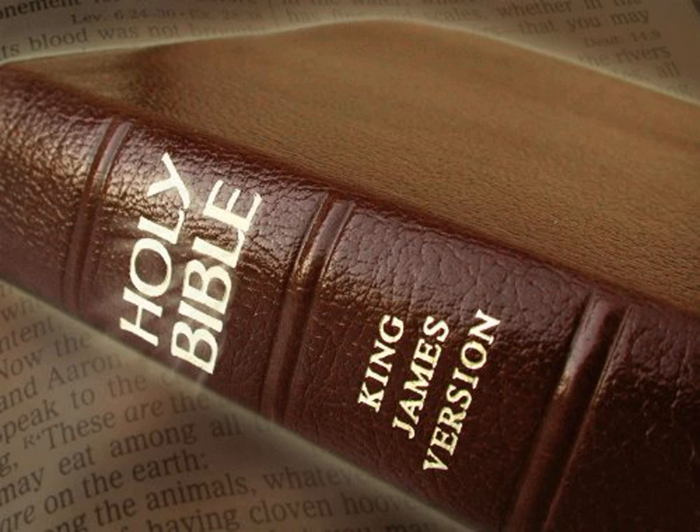They made shoulder pieces for it, to couple it together; by the two edges was it coupled together. And the curious girdle of his ephod that was upon it was of the same, according to the work thereof, of gold, blue and purple, and scarlet, and fine twined linen, as the Lord commanded Moses.